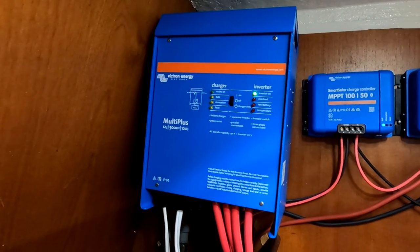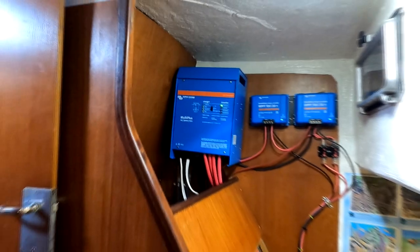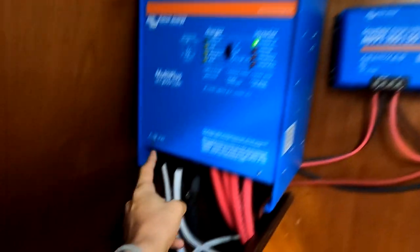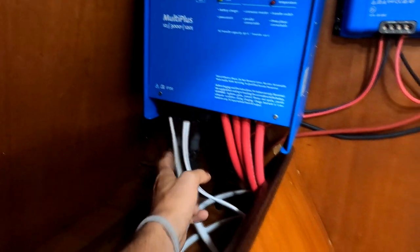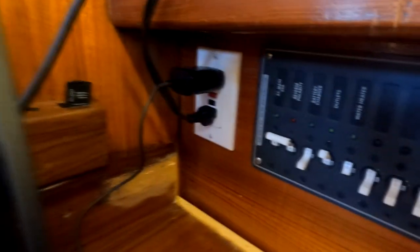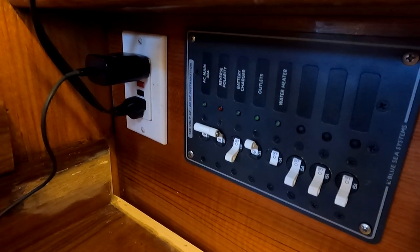This does a couple of things. Mostly it's my inverter that will power the 120 volt AC, but you can also charge your batteries if you're connected to shore power — there's a cable that goes outside so if I'm at a dock I can plug into that. That 120 volt cable is plumbed directly right here into the panel and then back out to the boat. Similarly, the 12 volt will come from the batteries, go into the inverter, and from there down through the boat to my 120 panel. Right now I have the AC main 30 amp breaker on, and it's just charging my laptop.